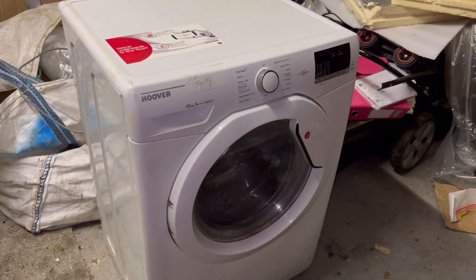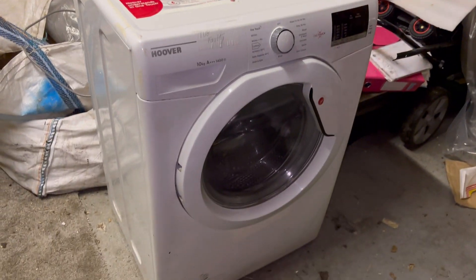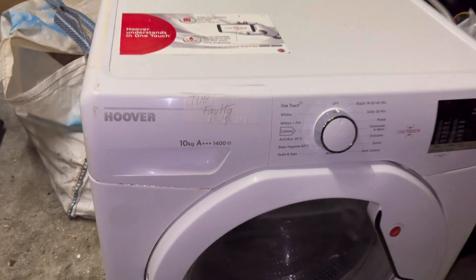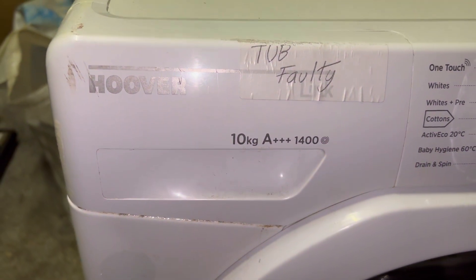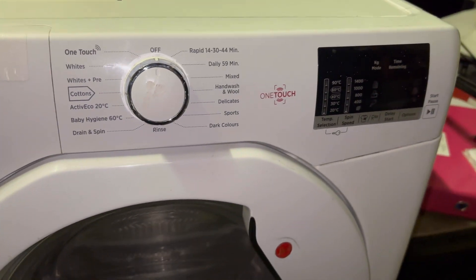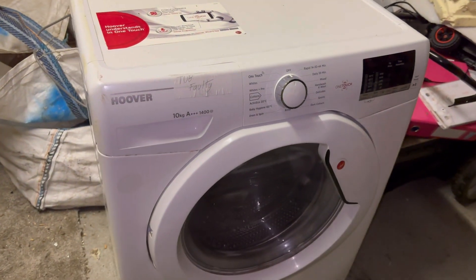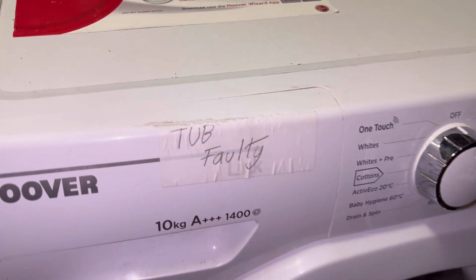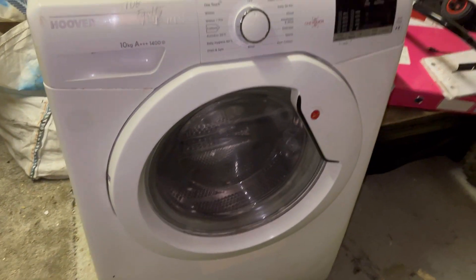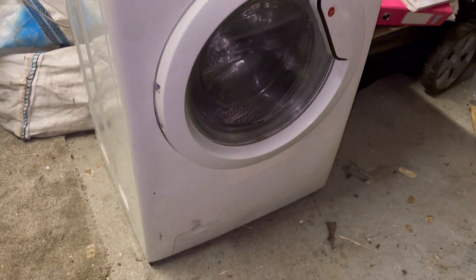Hello everyone and welcome back to Mr Brown Tech. Today in this new video, as you can see, I have a new machine. It's a Hoover Link 10 kilogram A+++ 1400 RPM wash machine. This is a temporary machine - it's a top-loader fault, and I don't know the model number but I'll put that in the video title.